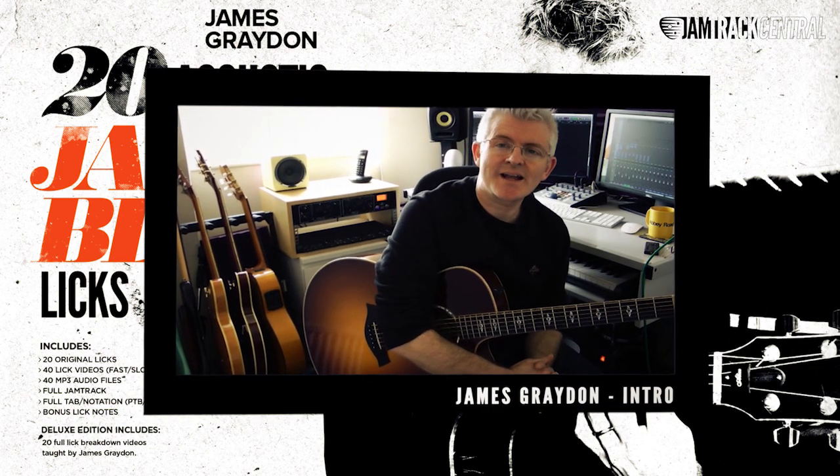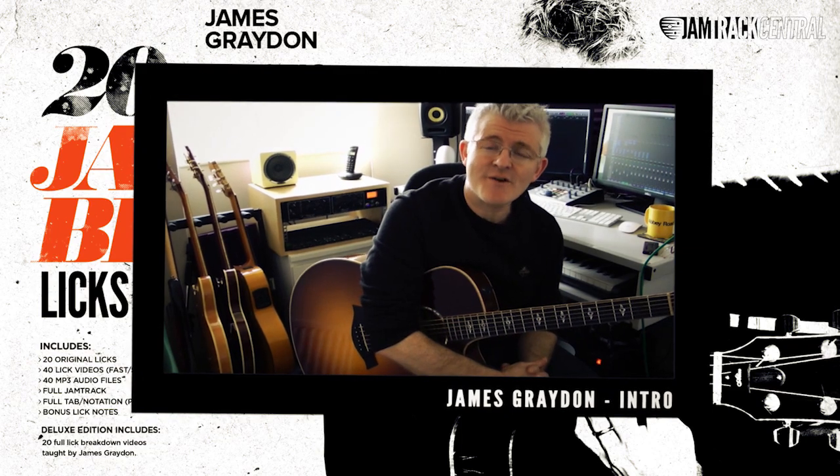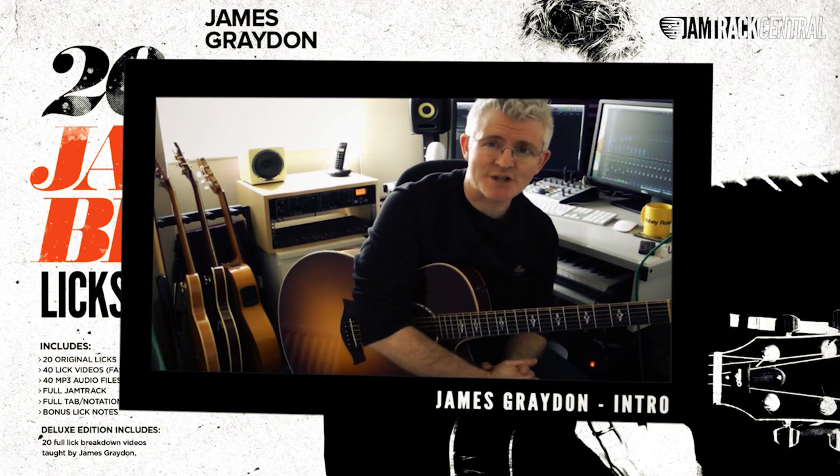Hey guys, it's James Graydon here and I'm delighted to have been asked to put together the very first acoustic riffs pack for Jam Track Central.